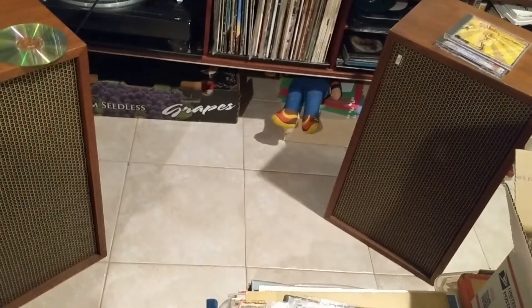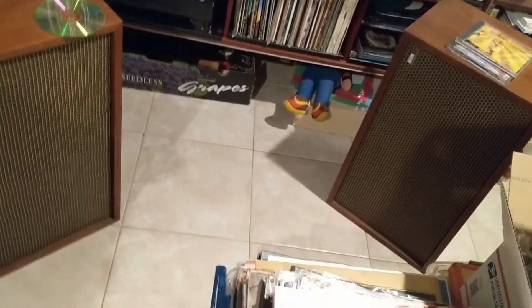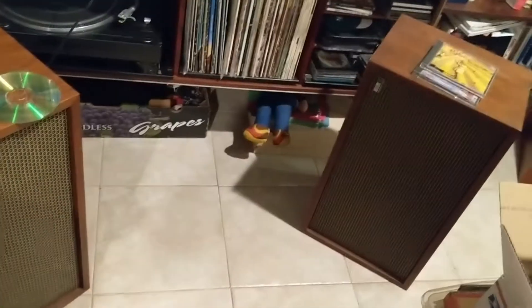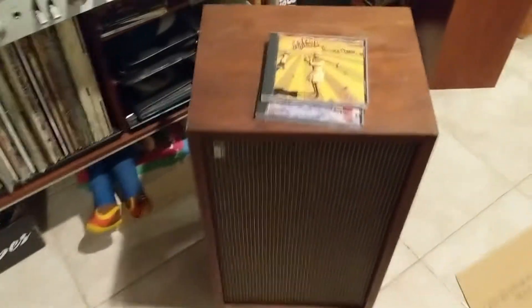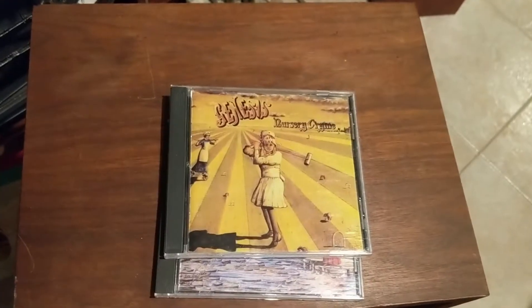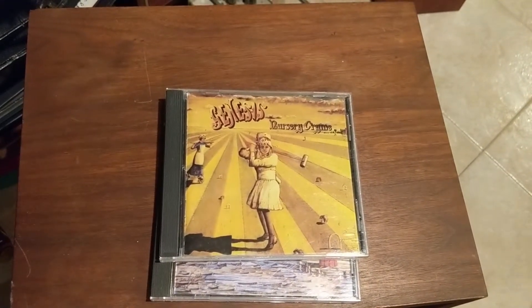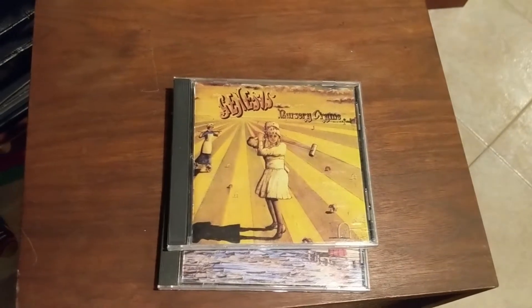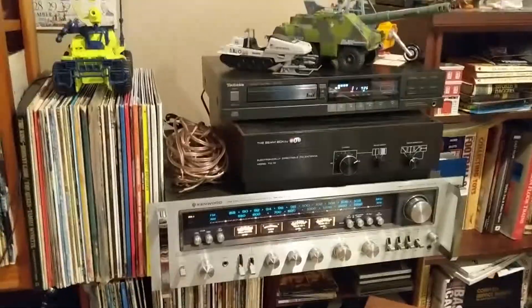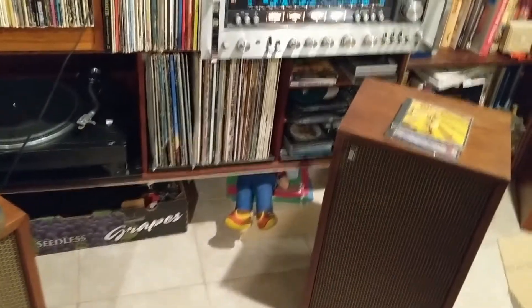I'm playing 'Nursery Cryme' — I know, I'm sorry, YouTubers — I'm playing Nursery Cryme to these speakers. The disc, which I sold recently for $8.50, is one of my favorite Genesis albums, you know, when they were all together, before the band split up and became all of these solo musicians. Get along, guys — that's what great bands do.